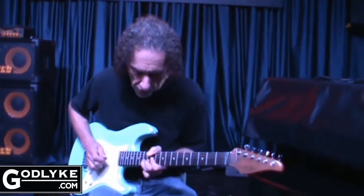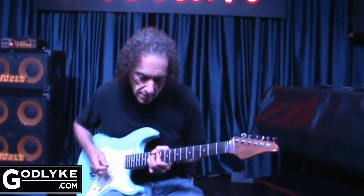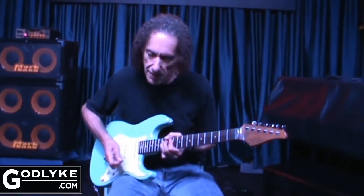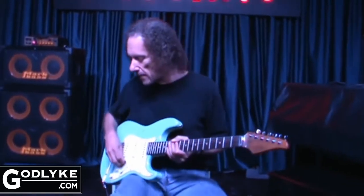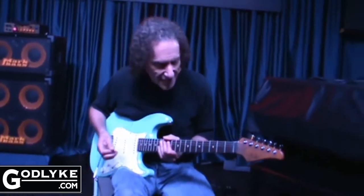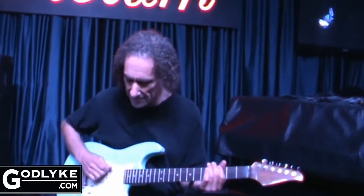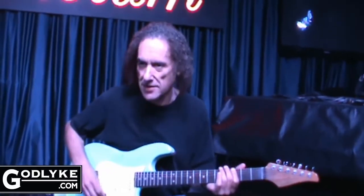I can usually get that kind of feedback on just about any note. So it's very responsive, and one thing I really love about the SD9 is that it's the only distortion pedal in the world that does not rob you of the bass that comes with the anger. So I've got plenty of bass here. You can hear it because it's not that loud.